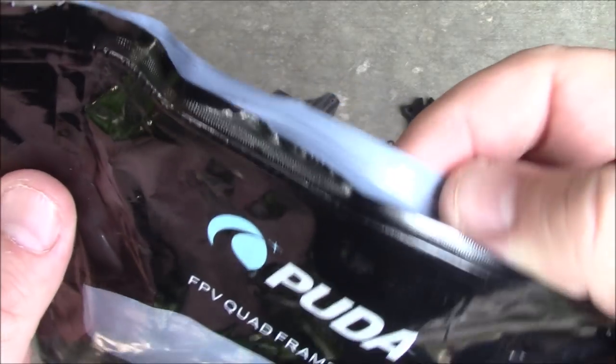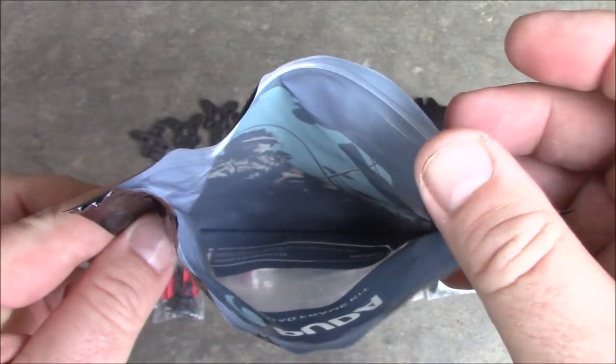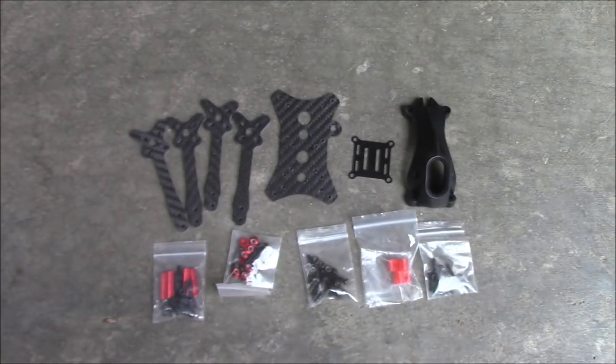Just like the other one, it comes with a little Ziploc bag. Keep your quad fresh inside — don't use it for sandwiches. There's probably carbon fiber dust inside.